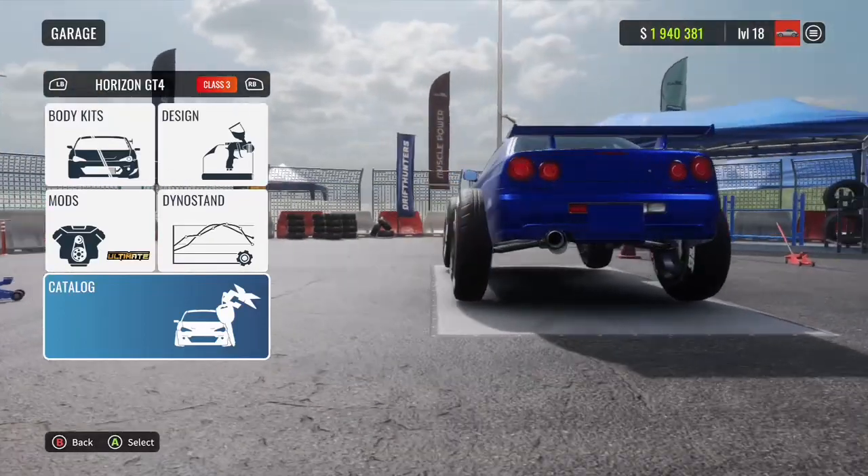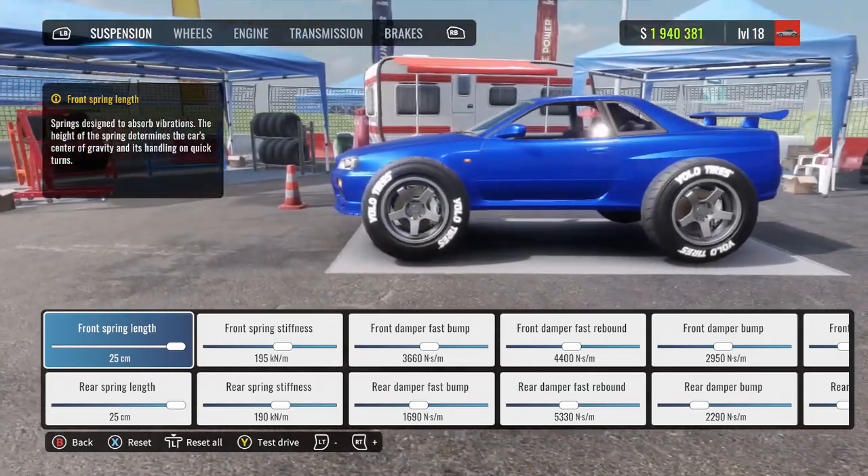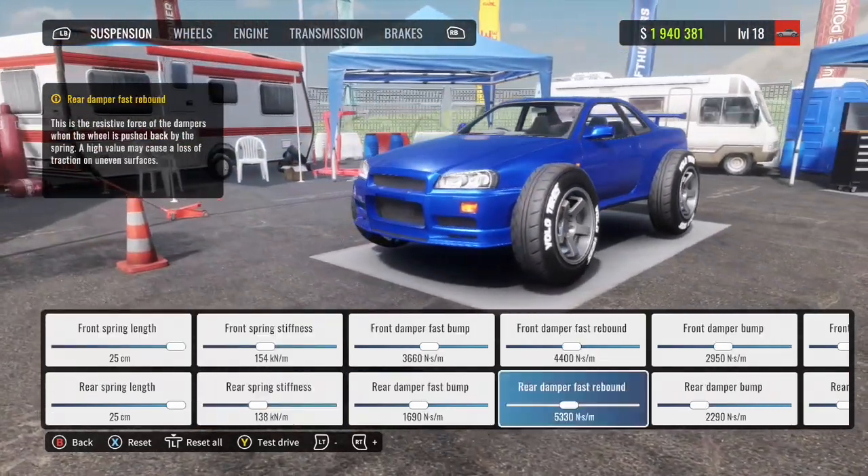Hey guys, and welcome back to another episode of CarX Drift Racing Online. Not to be confused with CarX Drift Racing 2 on the mobile device — this one is for Xbox, PlayStation, and PC.